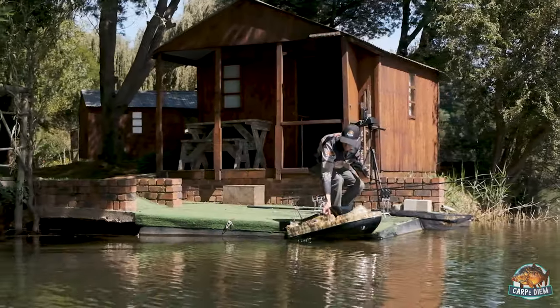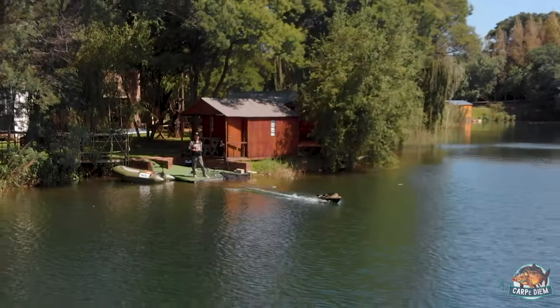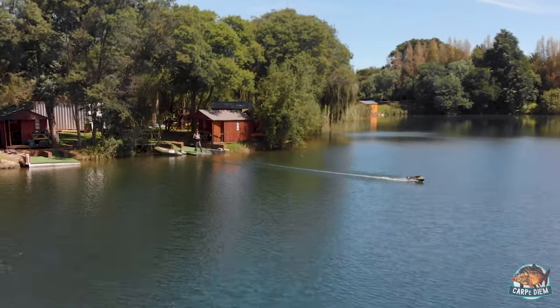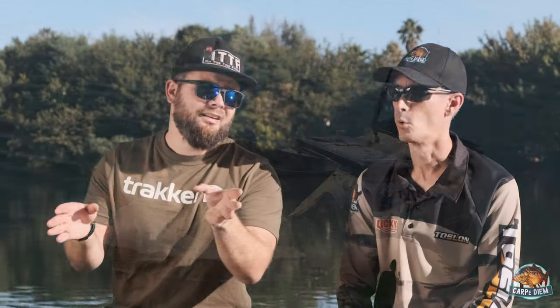Welcome to another episode of It's Tip Top Fishing. My name is Keaton Ditchfield and today we have Wesley again from Carpe Diem, which is fantastic. Last time he was here we talked all about the Camo 360 Bait Boat. It is a fantastic bait boat and you've got to see that video because it is awesome.